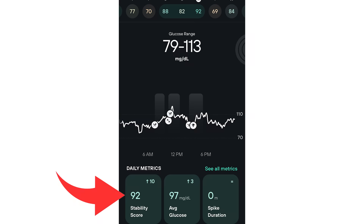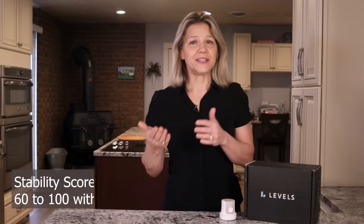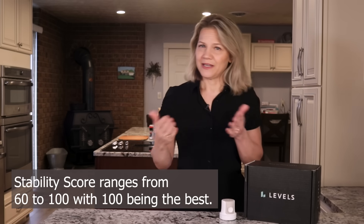A nice thing about Levels is that they simplify the data so you can easily tell when you are improving. You see this with their stability score, which is like getting a grade for the day. From my graph, you can see that I scored a 92, which is good, but I could still improve. Level's stability score ranges from 60 to 100, and where you start is your baseline. Once you know that, you can control lifestyle factors and see real-time effects of your efforts, aiming to keep your score high day over day.